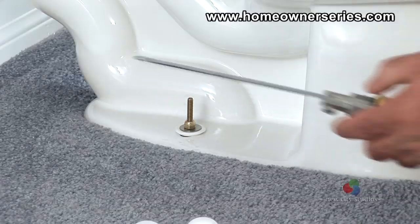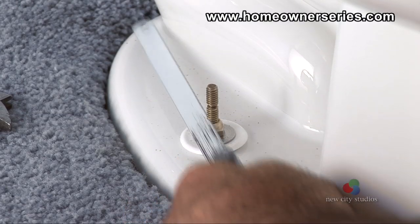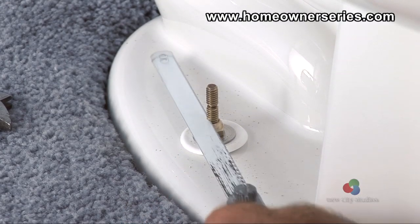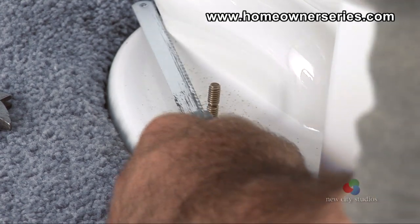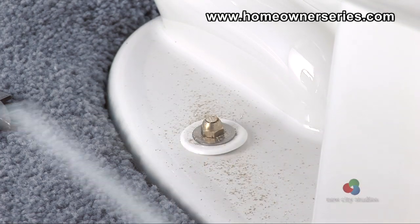With the toilet securely mounted to the flooring, the bolts can be trimmed to a quarter inch past the nut. Using a mini hacksaw, carefully cut off the remainder of the mounting bolts so the entire bolt can be hidden under the plastic finishing cap.